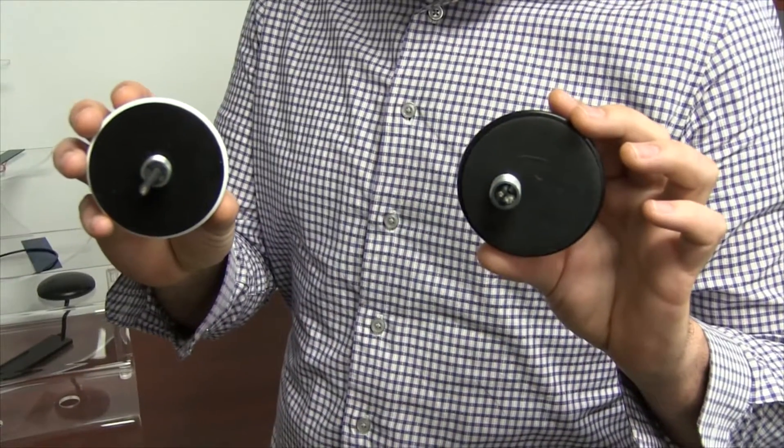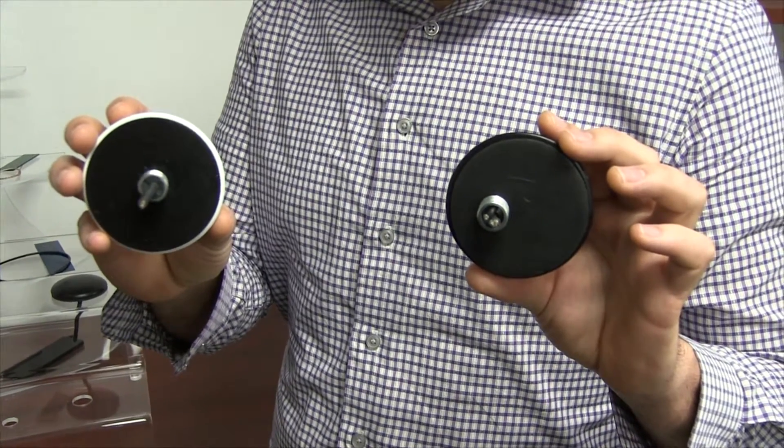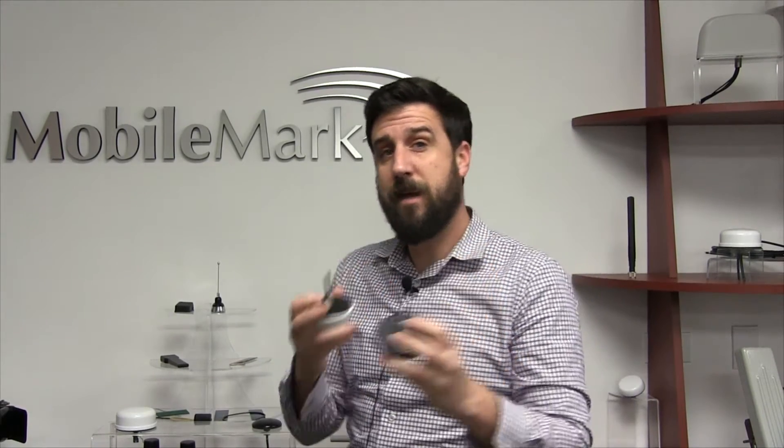The DM2-2400-5500 can also be configured with a GPS element within the radome. Here are examples of the DM with and without the GPS element. You will note that the mounting stud is offset when the GPS is included, and there is a second cable.